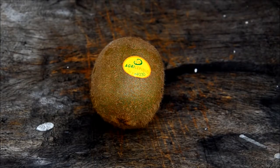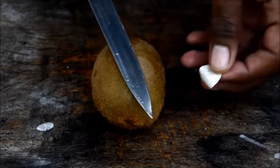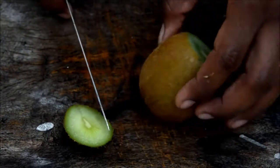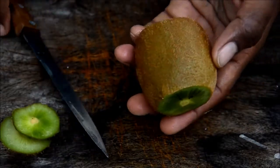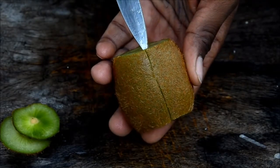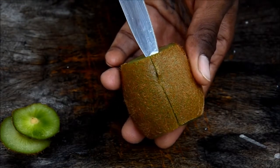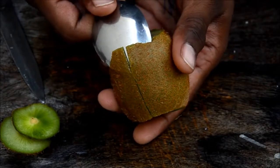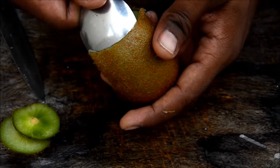Let's see how to peel a kiwi. First wash your hands, grab a knife, and take the sticker off. Cut on one side and cut on the other side. You've got both ends off. Now make a mark on one side like this, and make some cuts in order to insert a spoon. Take a spoon and insert it inside.